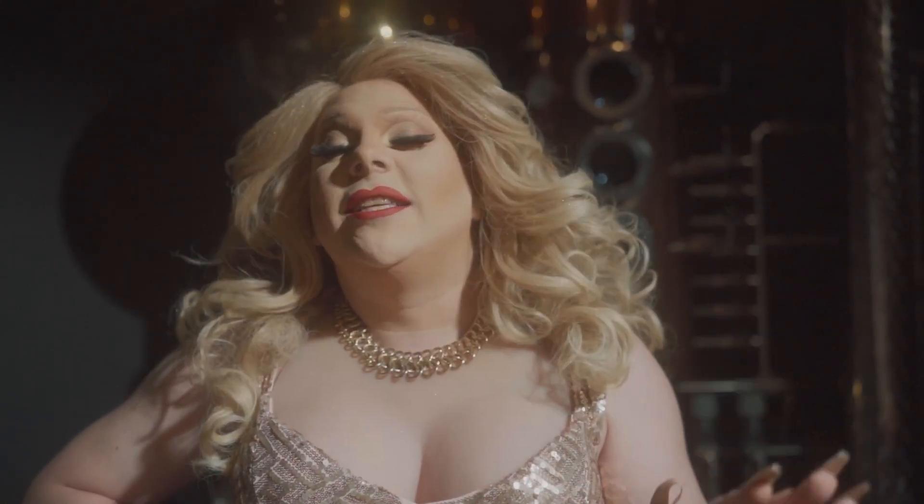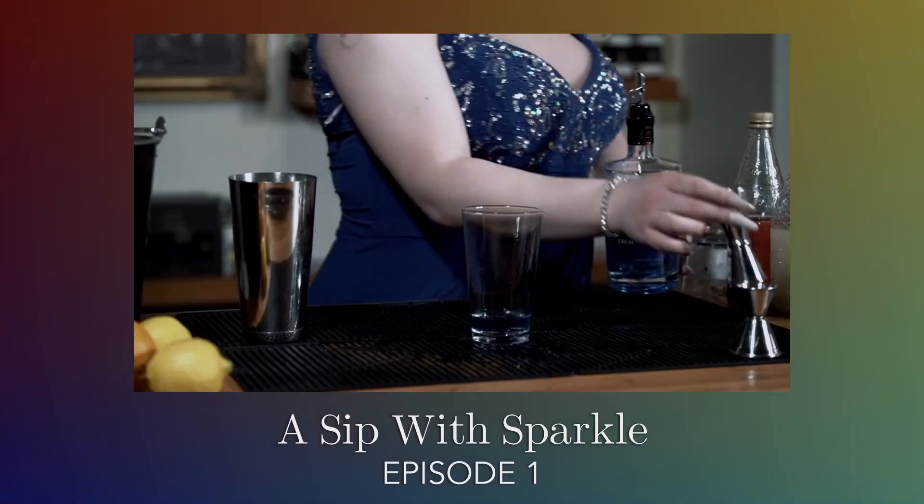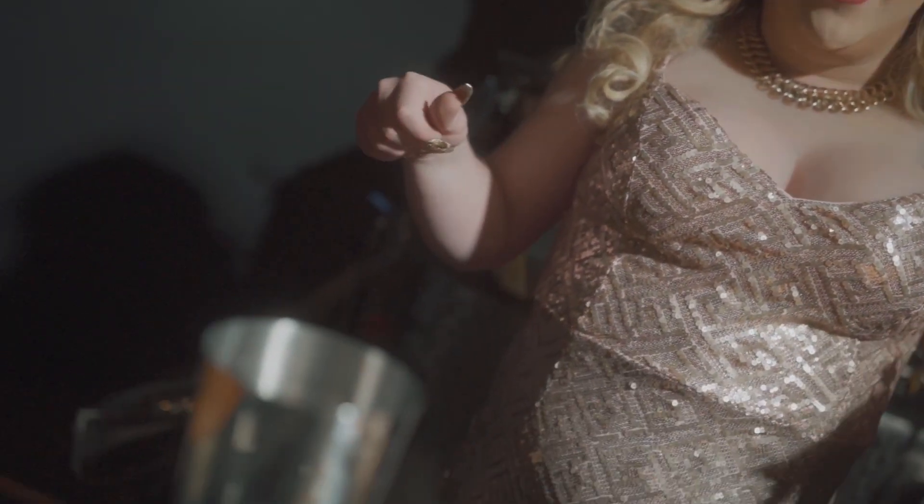Hi there, my name's Sparkle. You may know me from my Hitch TV series, A Sip of Sparkle. And we're going to spill a lot of it all over the place. You can find it on unicorns.live, and I'm going to be making a delicious cocktail today using only Okanagan ingredients.